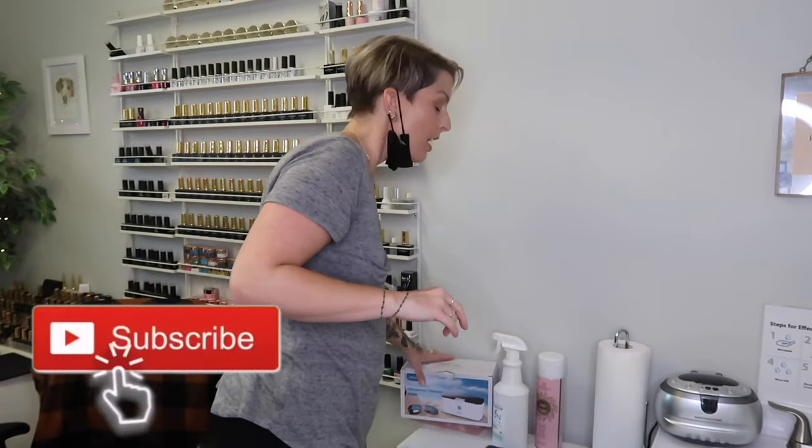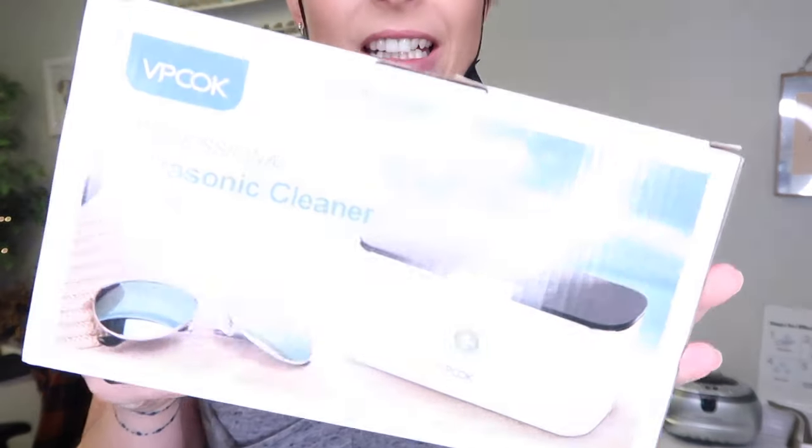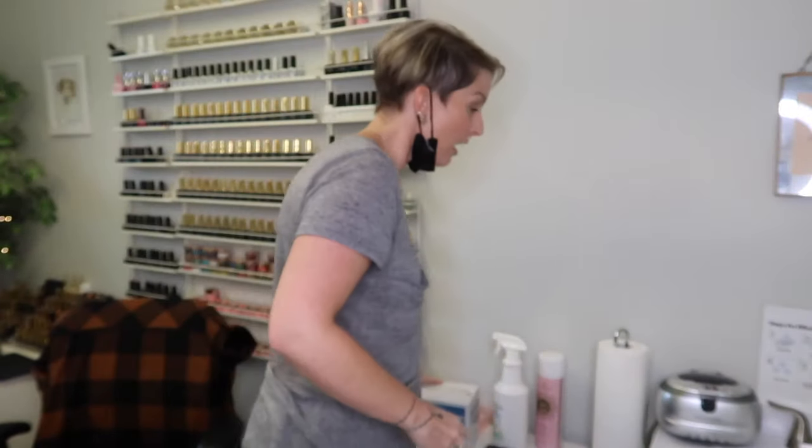The new one I got — I will add to my Amazon store so the link will be down below. I don't know, I just bought one. I needed it, I bought it. Is it good? I don't know.